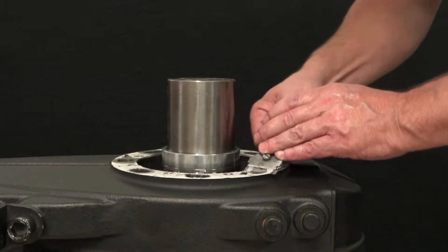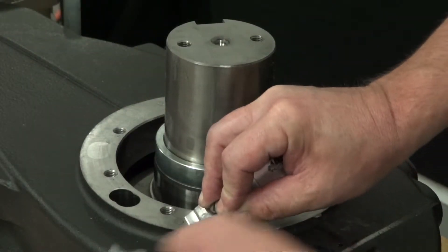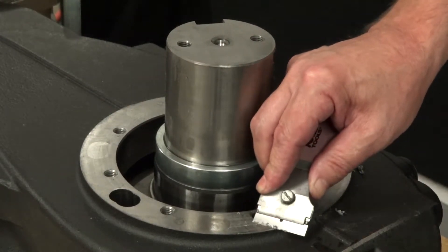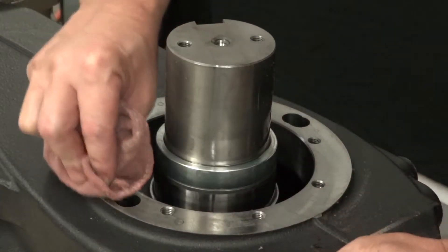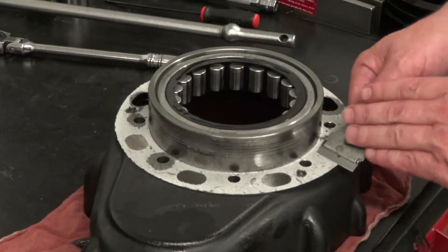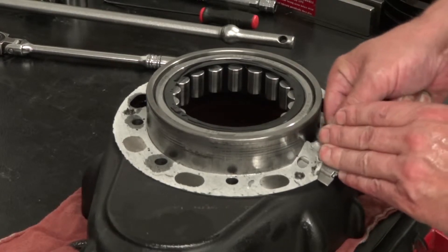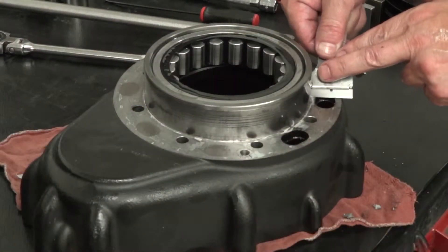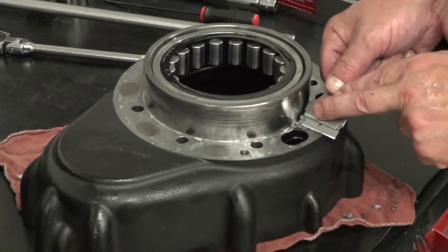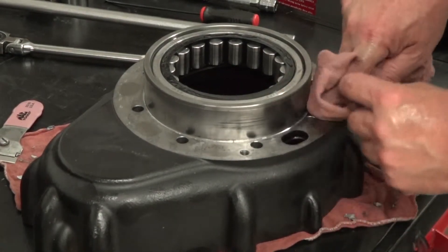Use a scraper blade to remove the old gasket from the crankcase mating surface. Be sure to scrape any and all residual material. Use a rag with adhesive remover to thoroughly clean the mating surface of the crankcase.